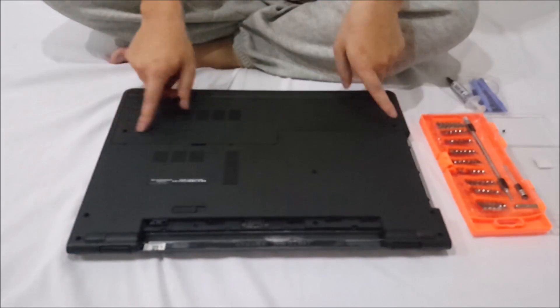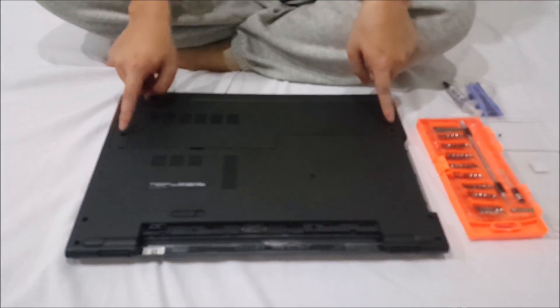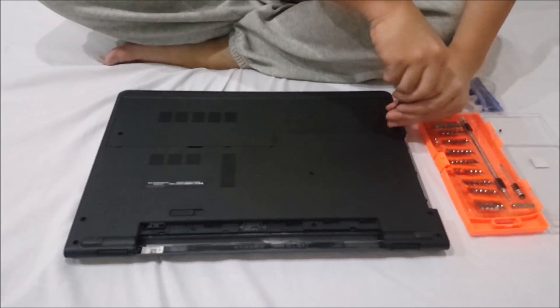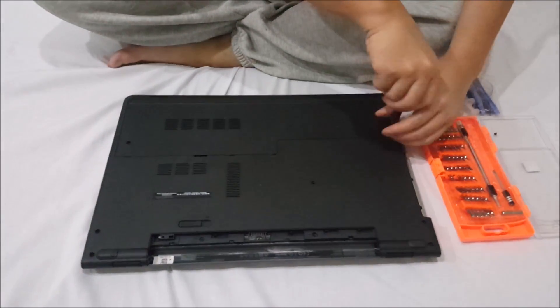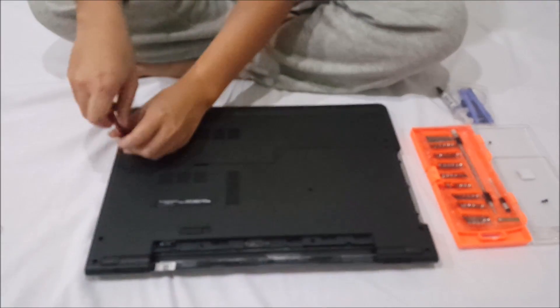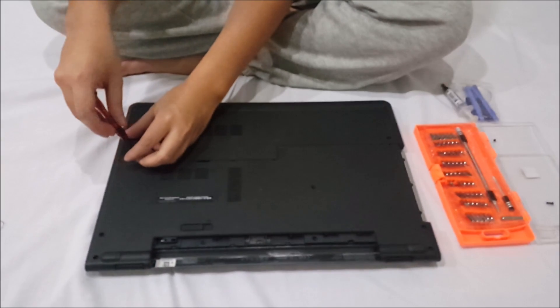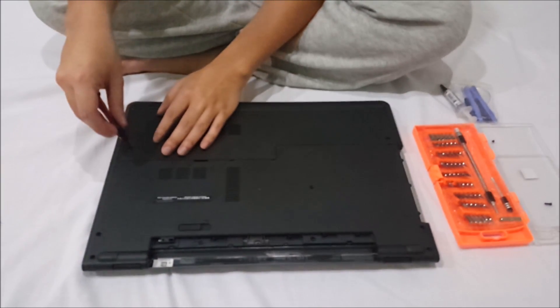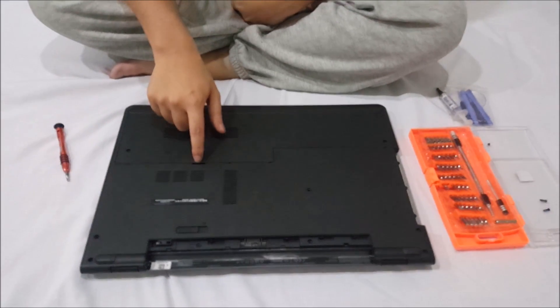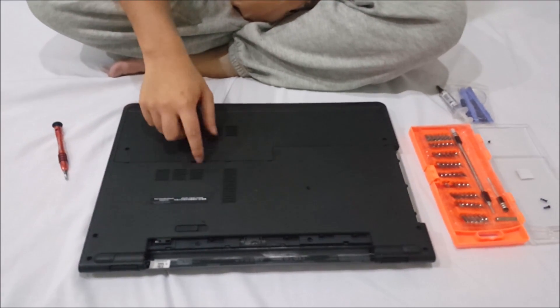Now we're going to remove the quick access panel, or the back cover. There are two screws holding it down. Removing this gives you access to your hard drive, RAM, and wireless card. Remove the two screws — there's a gap here where you put your finger in to lift it up.